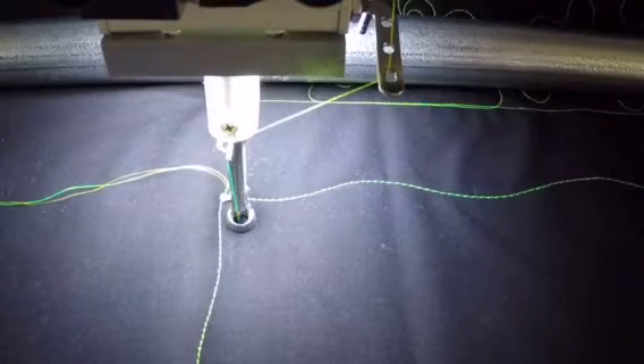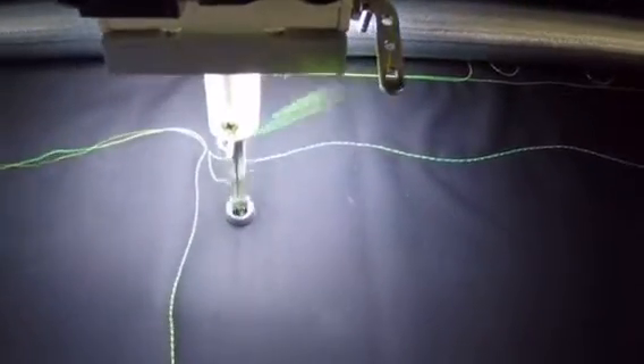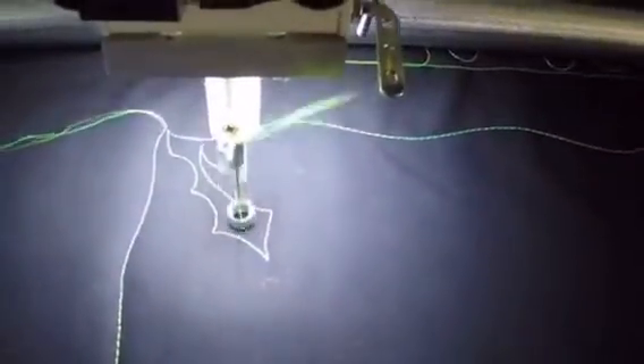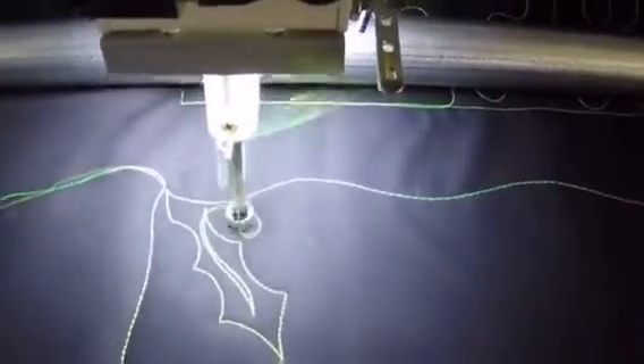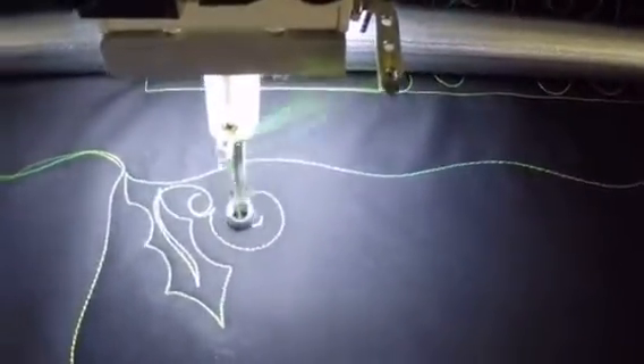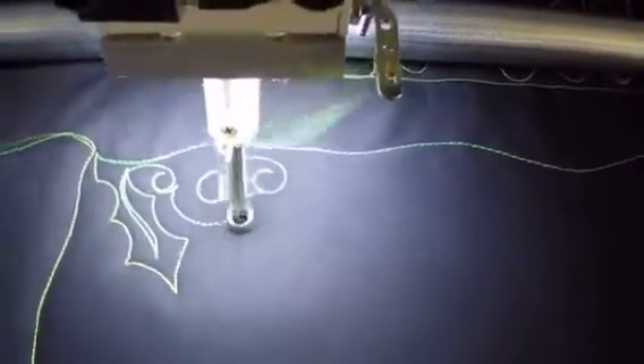Hey everyone, it's Tracy at Whirls and Swirls Quilting. Today we're going to do some holly leaves. Holly leaves are basically a scoop in with a point. Come in and do your vein and then fill in the space with a C-curl filler.